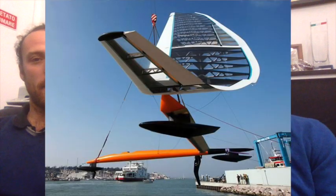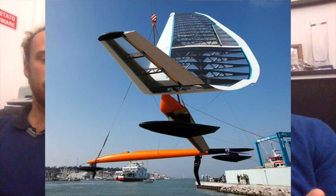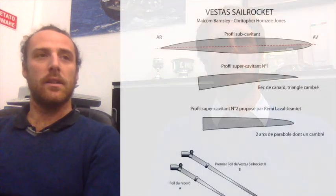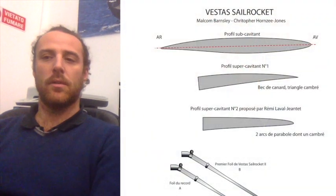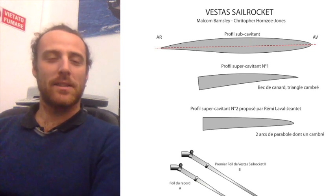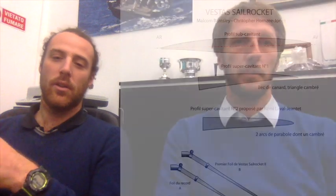If you remember, there was the issue of how can we exceed the speed of about 50 knots or so. And the solution was using this kind of profiles. They have been studied for some years. They are used for surface propellers, and they are now used also for ventilating foils.